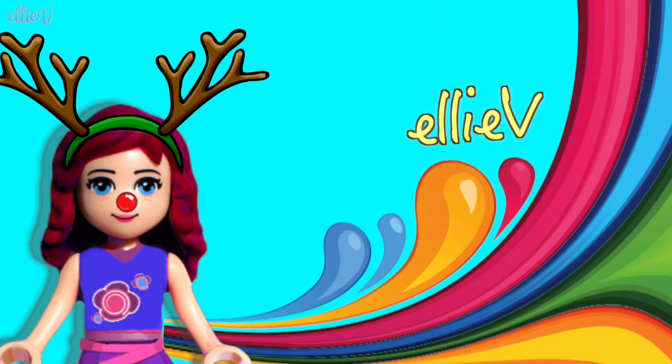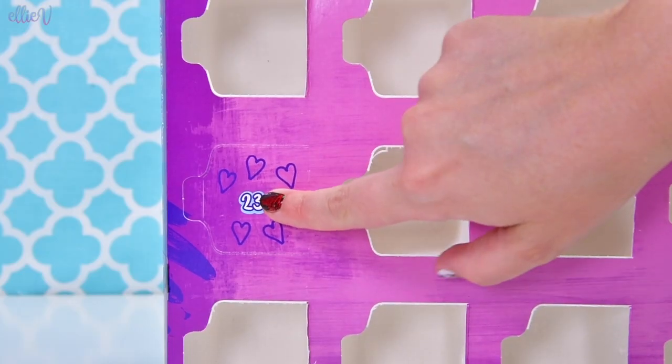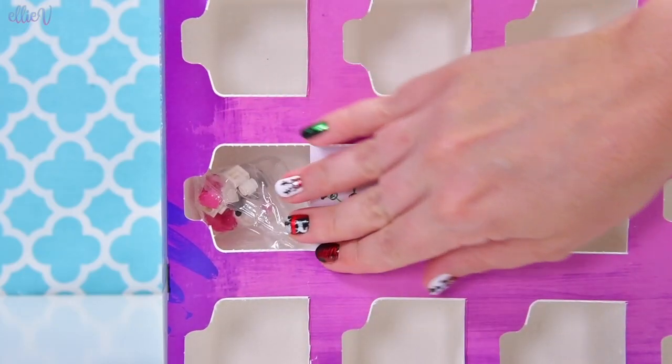Hello, welcome to LEV Toys and there are two days till Christmas. Oh my goodness, we get to open up door number 23. It's got hearts all over it, but what is inside?